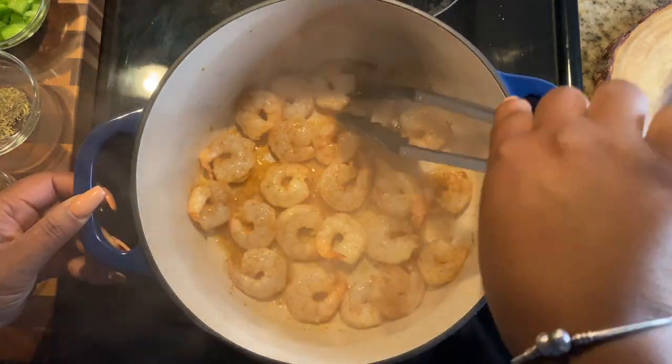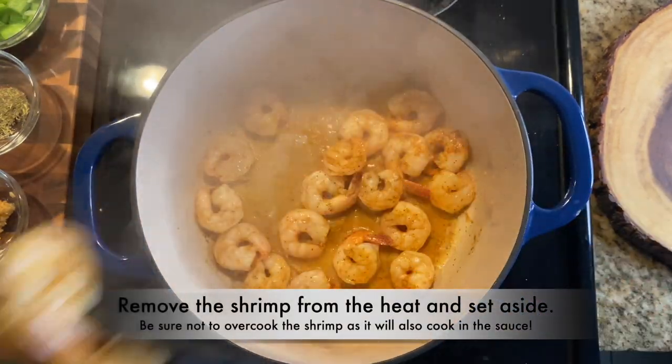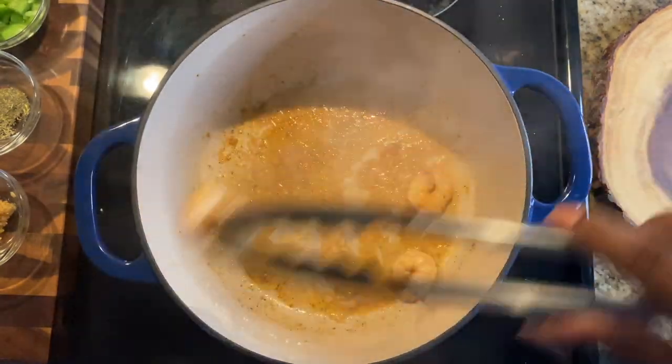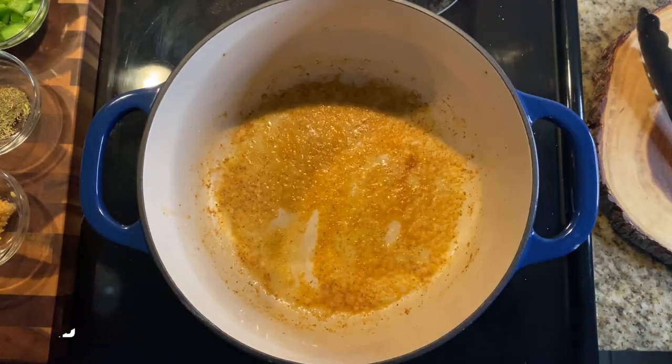Give that a quick toss to make sure all the shrimp get coated. Don't overcook them — just let them stay in there for about a minute or so, then take them off the heat and set them to the side. Leave all that good juice in the pan because we're going to use it to sauté our onions, garlic, and everything else.